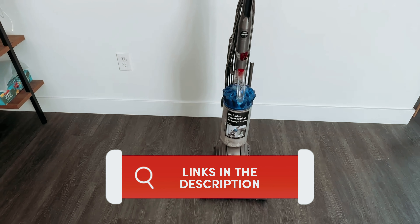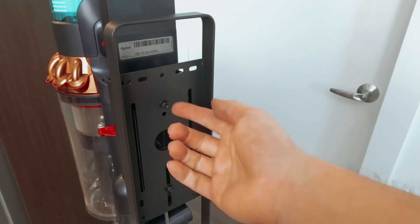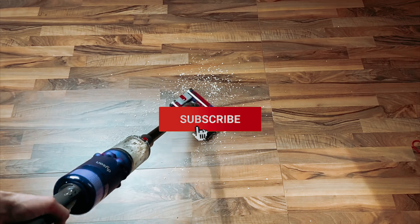As always, you will find all the links to these products in the description below. Comment below and tell us which Dyson vacuum you are considering. Thanks for watching. If you found this video helpful, please like and share it, and don't forget to subscribe to our channel for more videos like this.